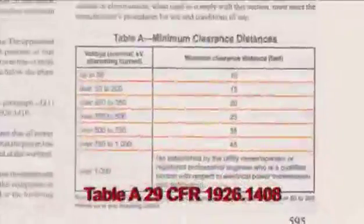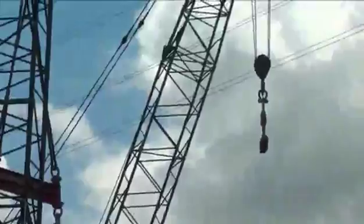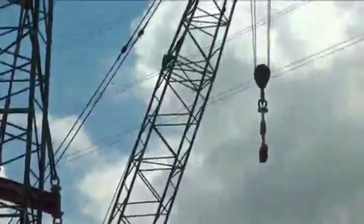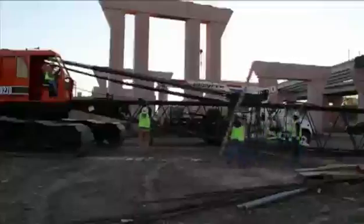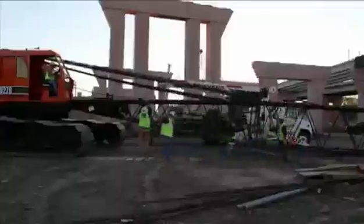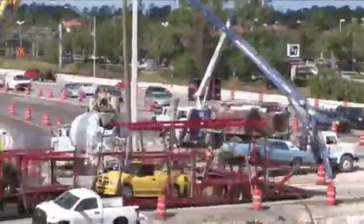Consult Table A in 29 CFR 1926.1408 to determine minimum clearance distances based on voltage. In addition, if the line voltage is over 1000 kilovolts, a registered engineer must determine appropriate distances. Another major hazard when working around cranes is being struck by, caught in between, or crushed by the crane's moving parts.